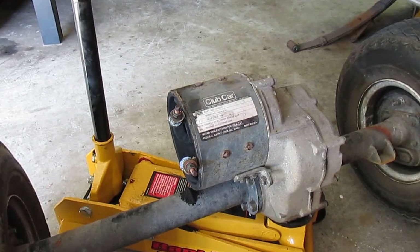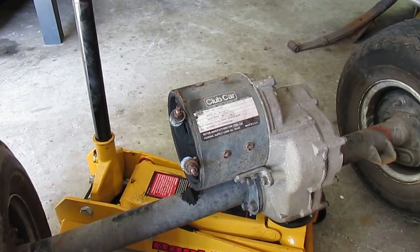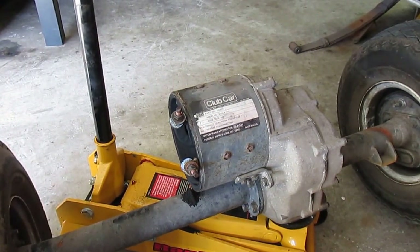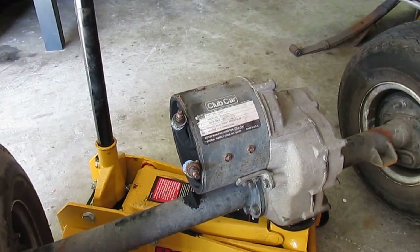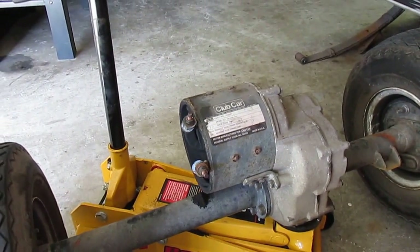The cable burned off and ended up totally burning off the stud and everything off the motor. So it required me to pull the entire rear end and motor differential assembly out, and I got involved with replacing the brushes, putting in a new stud, and replacing that cable. This is more than likely going to be a two-part video — this is the first part.